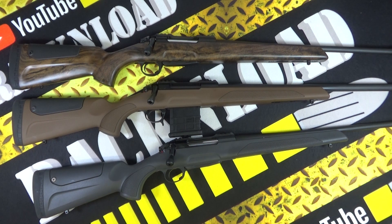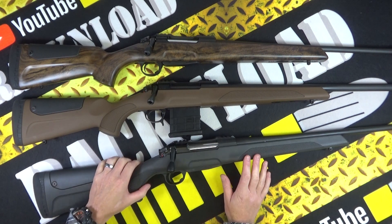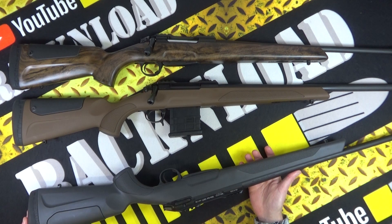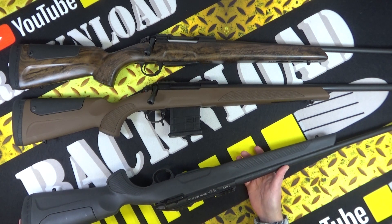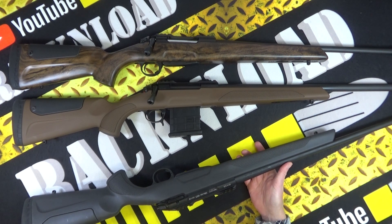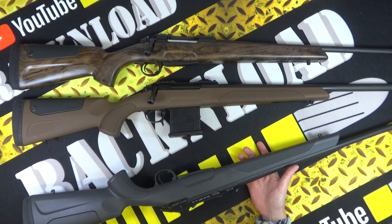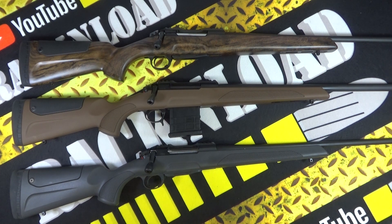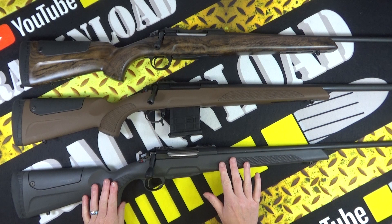Barrel lengths vary from 22 to 24 inch. These rifles have cold hammer forged barrels, which is nice - they've just got decent barrels on them. Interestingly, these ones haven't got the multi-radial rifling like a lot of the bigger Sabattis - the more target-oriented rifles. These Rover hunters do not have it, so it's worth bearing that in mind.